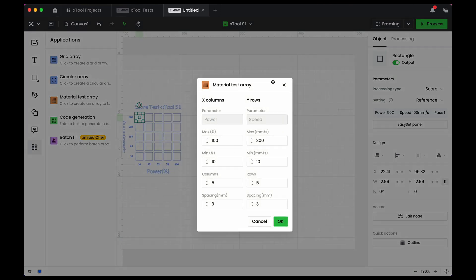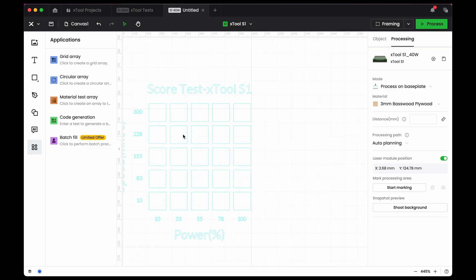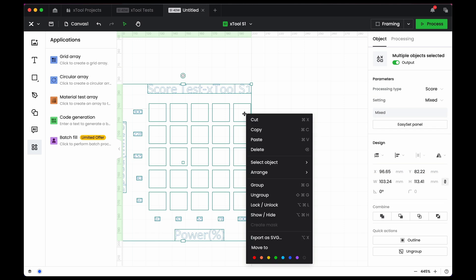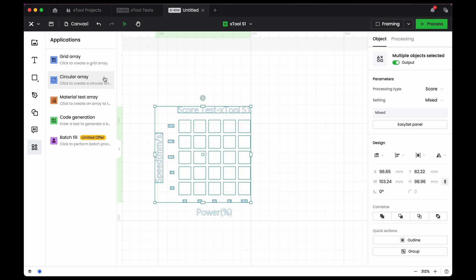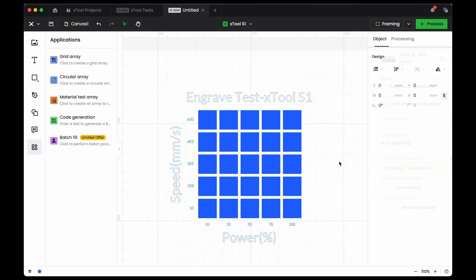Select the material test array and it creates a test grid. You can adjust the min and max on both power and speed, and change the number of samples — say a 10 by 10 grid — and adjust the spacing between them depending on your material size. Keep in mind that whatever setting was applied when you first made your artwork carries over; if it was set to score, everything will be score. So for an engrave test, do a square, select engrave, then make your material test, and send it to the machine.